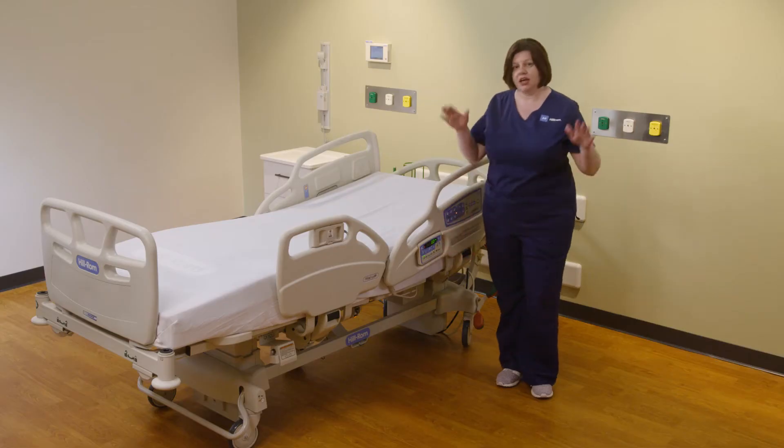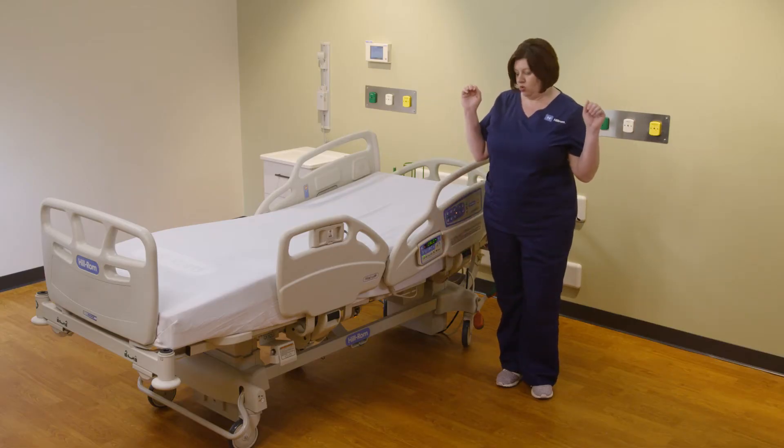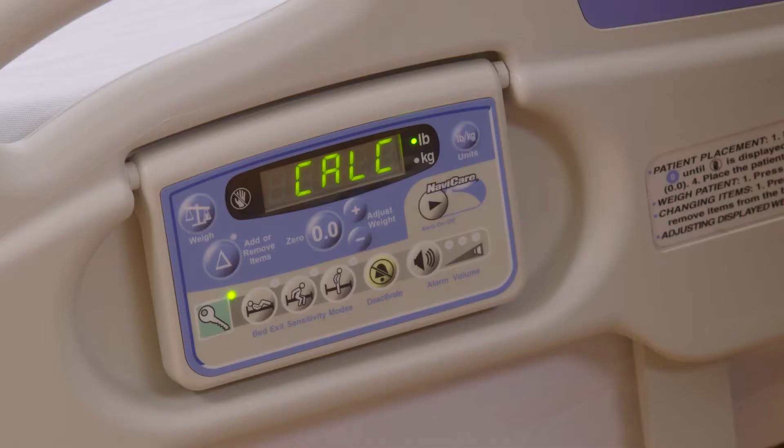Hold that until the hand flashes telling you to let go. At that point, let go of the bed. You will hear a beep and it will tell you that it's calculating.